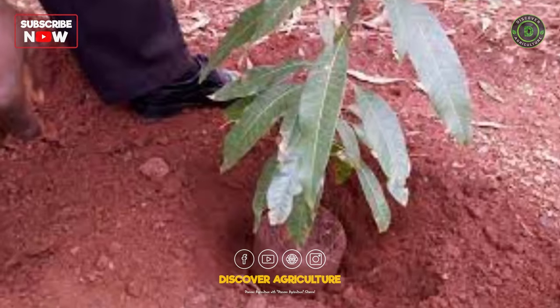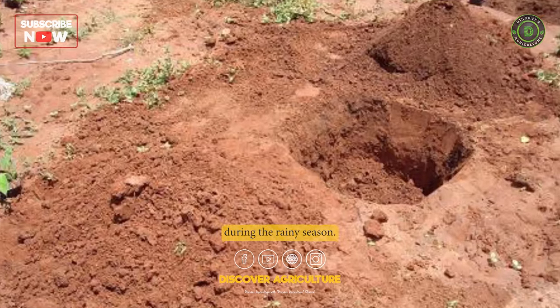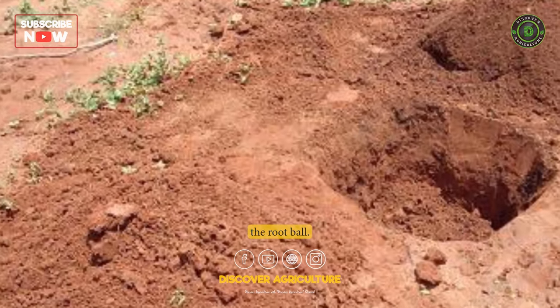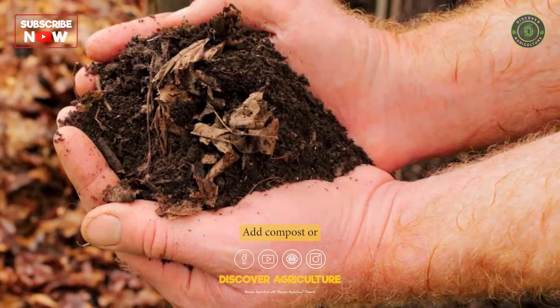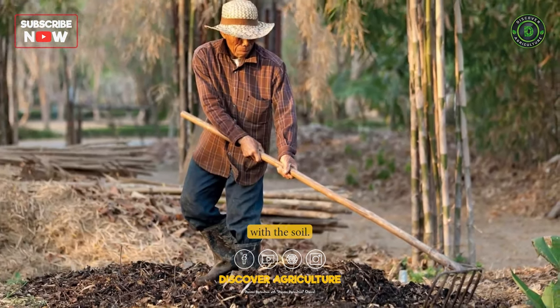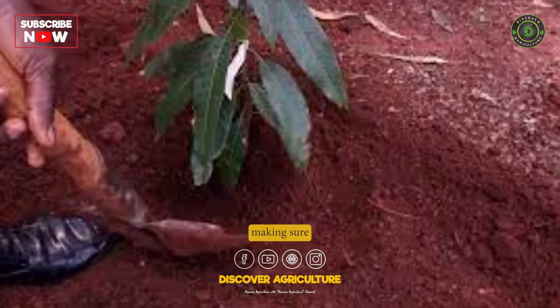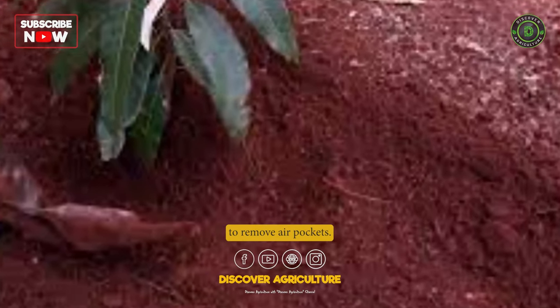Planting: Plant the mango trees during the rainy season. Dig a hole that is twice as wide and deep as the root ball. Add compost or organic matter to the hole and mix it with the soil. Place the tree in the hole and backfill with soil, making sure to tamp it down to remove air pockets.